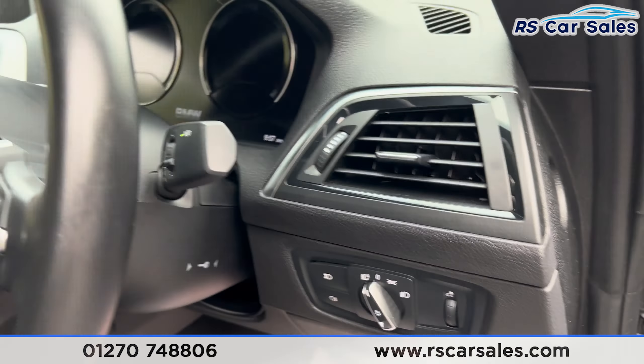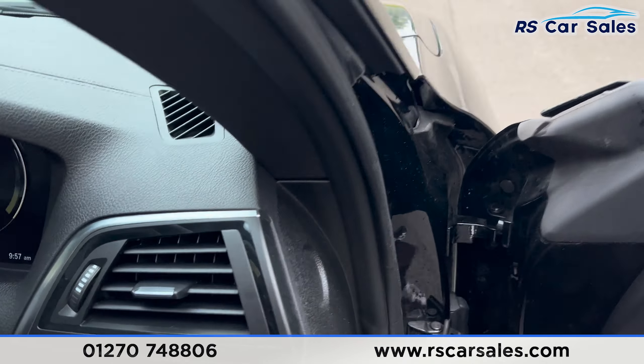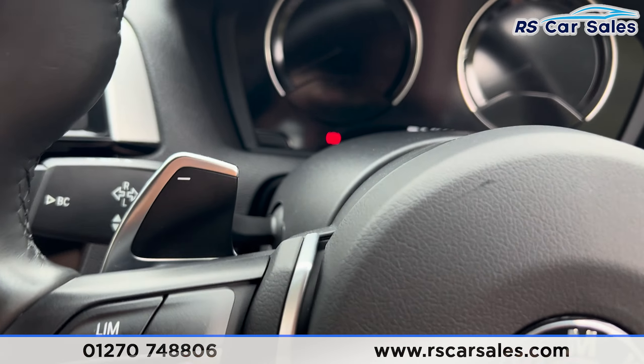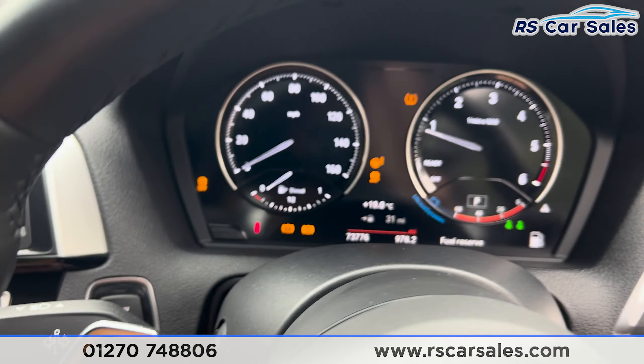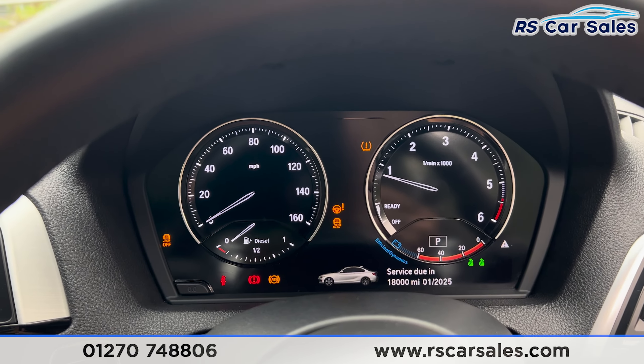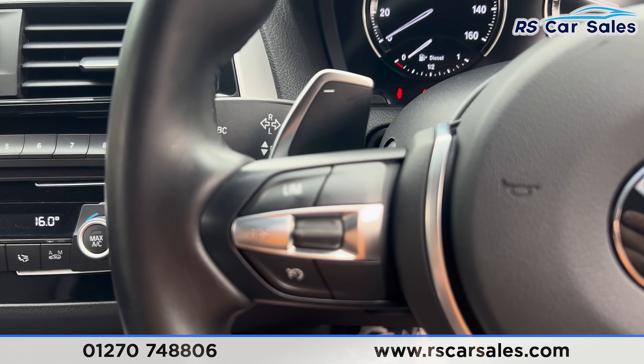We've got the automatic lights with the automatic wipers and the multifunctional steering wheel. Taking a seat inside, turning the vehicle on with my foot on the brake, press the start button, and as you can see on the dashboard we are free from any warning lights, other than the fuel.